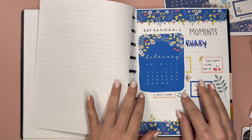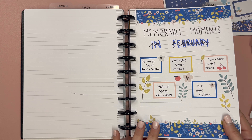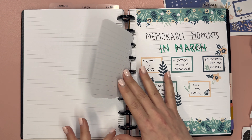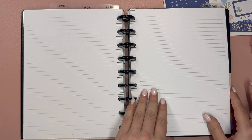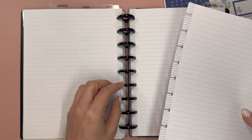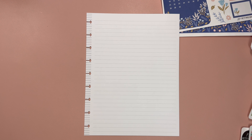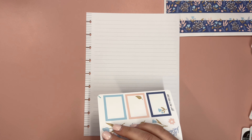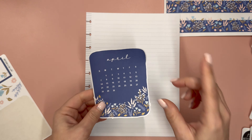Last year I did this, and this year I've been setting up these little memorable moments pages in my planner. There's just five boxes — it's really simple, it's really manageable. One of the things that overwhelms me about memory keeping is the idea that I'd have to select photos and print them out, and it just feels a little stressful. It's not something I've ever been able to keep up with until I started doing it this way.